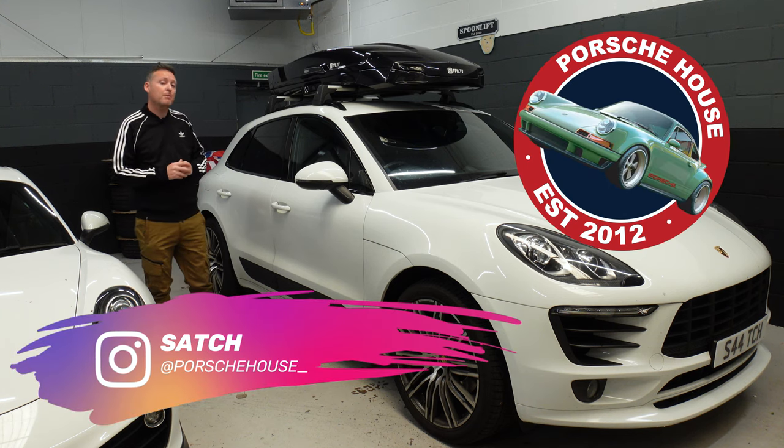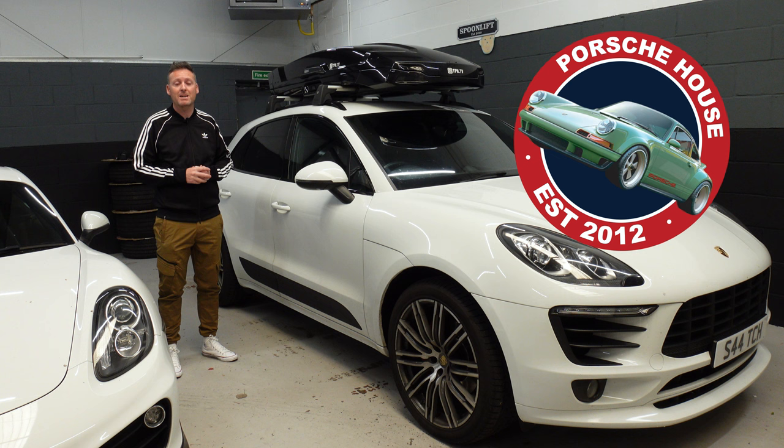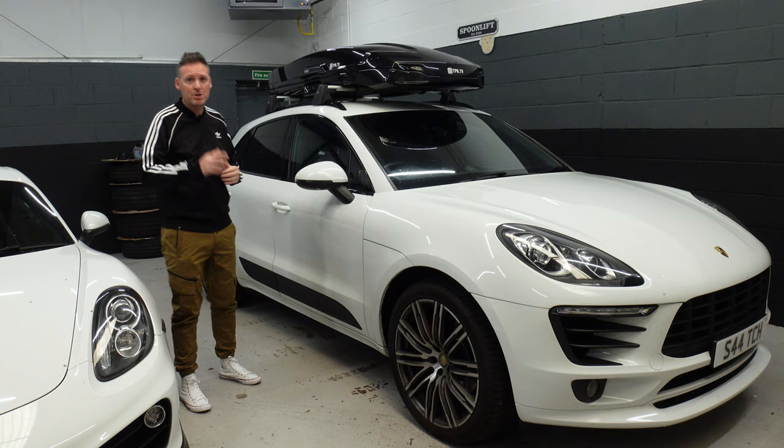Welcome back to Porsche House. I'm going to show you nine modifications that have been done to this 2015 Porsche Macan. The best of these modifications hasn't actually yet been done — I'll be doing it later in this video, so make sure you stick around for that.